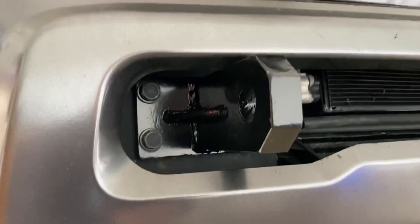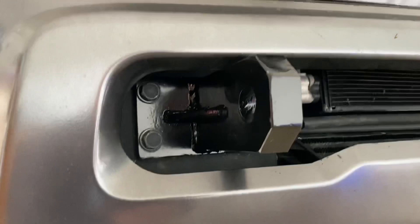I'm just going to go back through and tighten that just a little bit more. But that's basically what it looks like — you can see how much further it sticks out compared to the factory one.